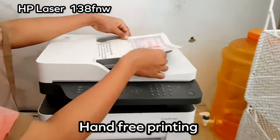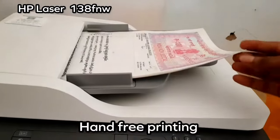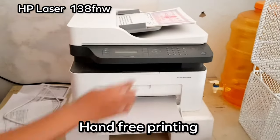Hi friends, now you have the HP Laser 138FNW printer. I will take my hands and take my printer to show you.